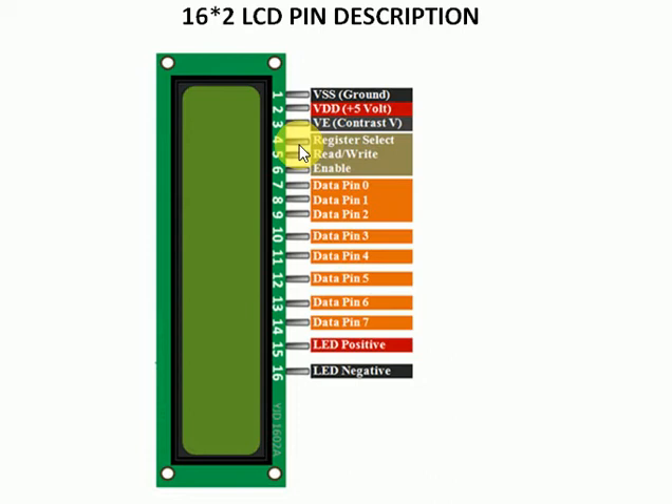Pin number 4 is for the register select. If this pin is high, then the instruction register is selected, and if this pin is low, then the character register is selected. So the data transmitted by the Arduino board or microcontroller can be either an instruction or a character to be displayed.